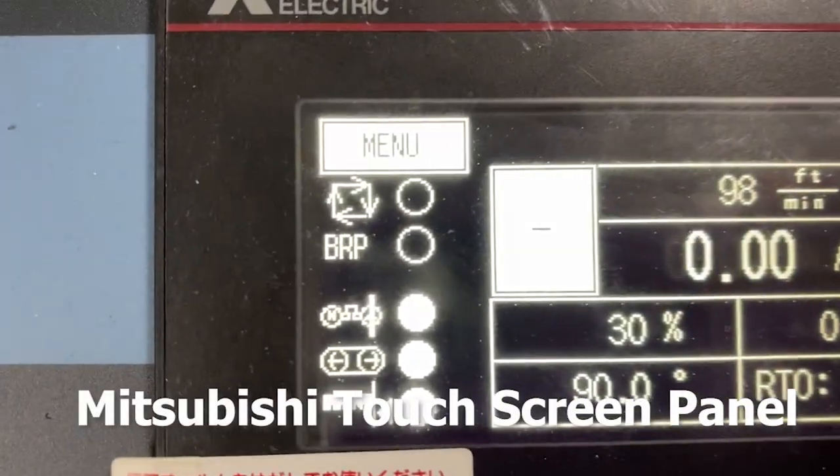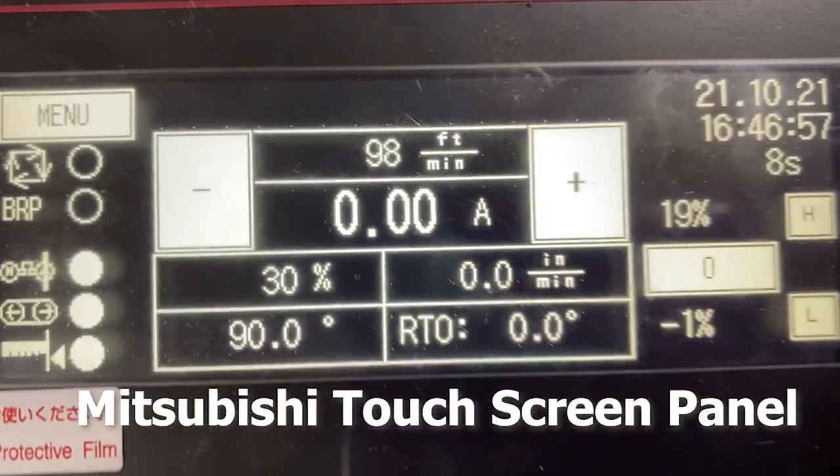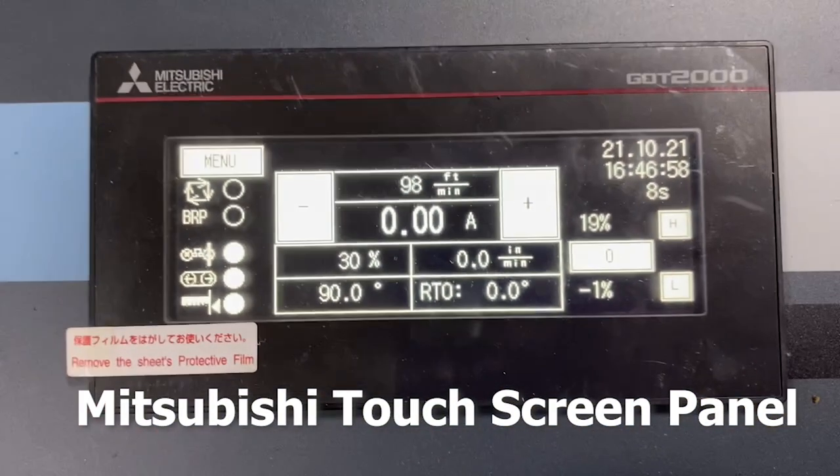The Mitsubishi touchscreen panel displays cutting cycle information, blade tension, overfeed protection, band speed, head angle, band drive amp load, and a list of error messages, allowing the operator to monitor machine functions.